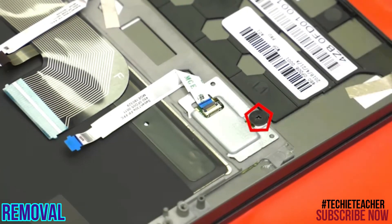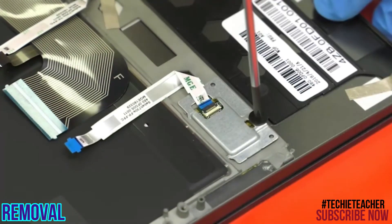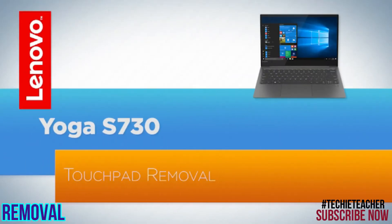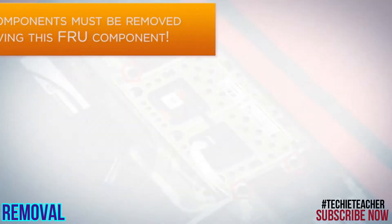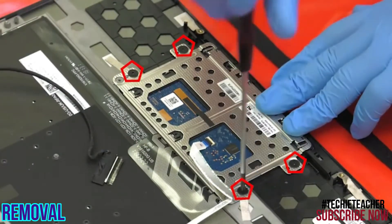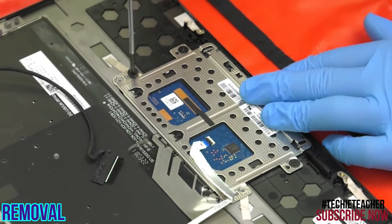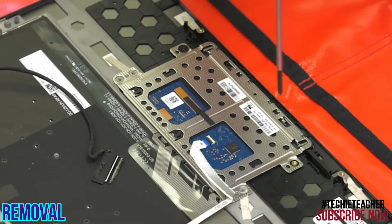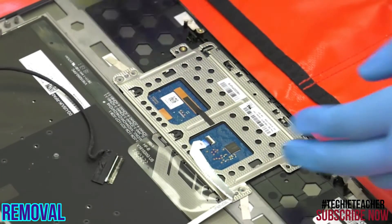Remove one screw and remove the fingerprint reader. Remove four screws, then remove the touchpad.